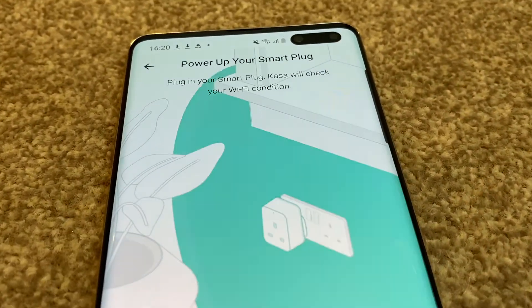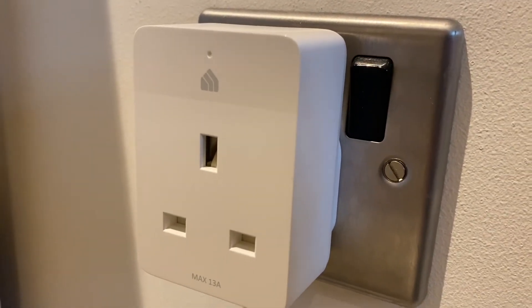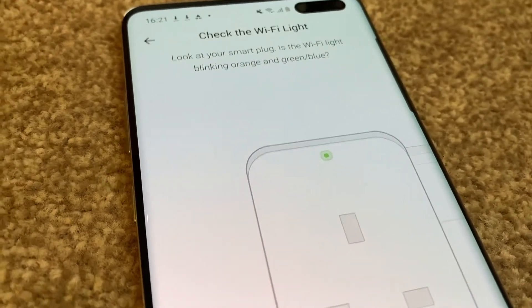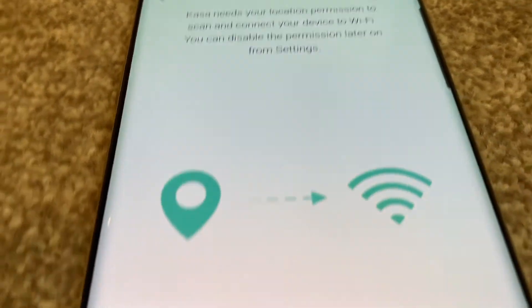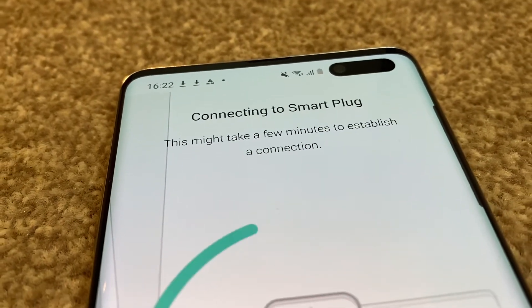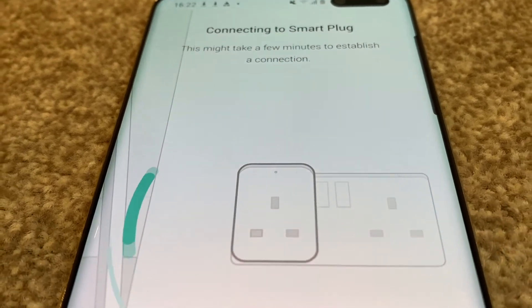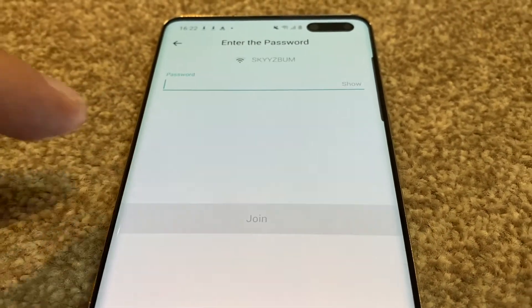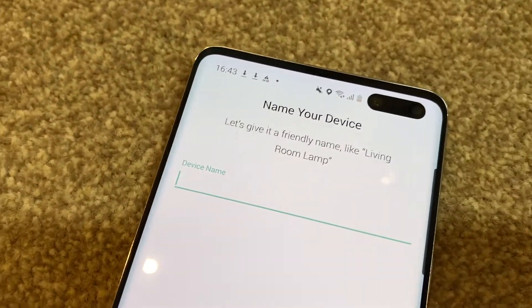It then asks you to power up your Smart Plug, so let's pop that in and switch it on. The LED light will come on and you'll hear a little click sound, which is all good. Then it will ask you to check the Wi-Fi light — mine is blinking so that's fine. We're just going to click next on that and it will ask to enable location in order for it to work with the Wi-Fi, so we'll just click allow. It's found all three of my plugs — that was quick. We'll just choose that one for now and it will need access to my Wi-Fi. This is all the Wi-Fi networks that it's found, so I'll select mine and pop in the password and click join.